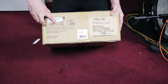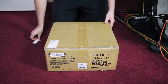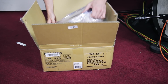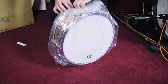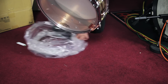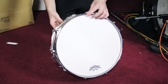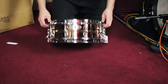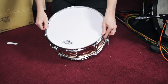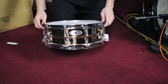All right. So this one has the PB checked. I'm not sure if that's the premium brass or the phosphor bronze, but it's a 14 by five. I just checked it out online and this is the phosphor bronze — that's what that looks like. They're pretty sexy. So that's the phosphor bronze.